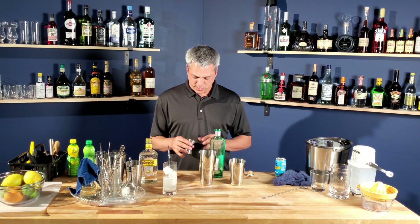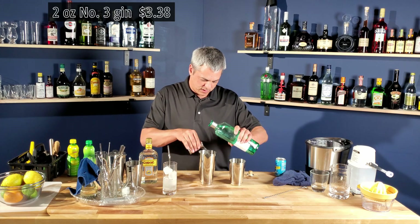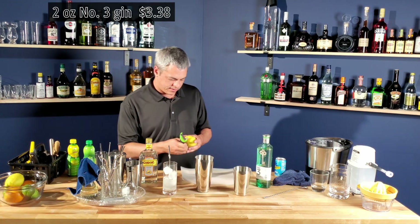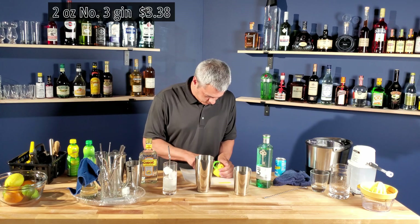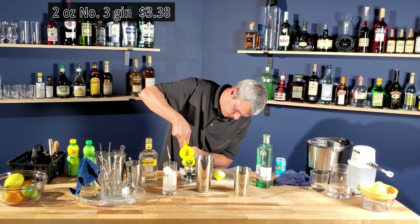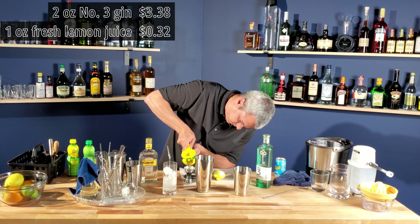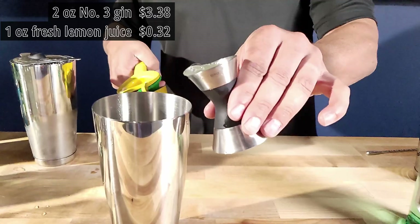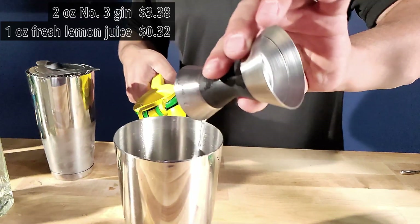Let's mix this up with two ounces of gin. I'm going to take a slice off this lemon before I juice it. One ounce is usually half a lemon, but this is an enormous lemon. And I'm going to take one ounce of lime juice.